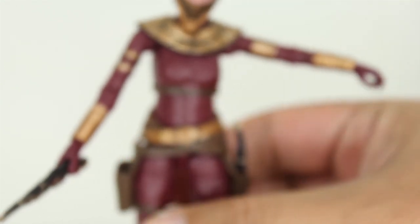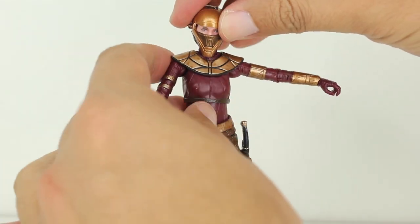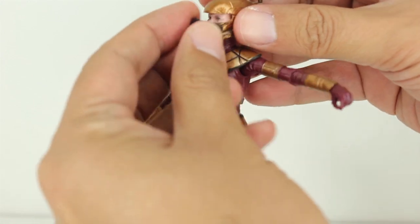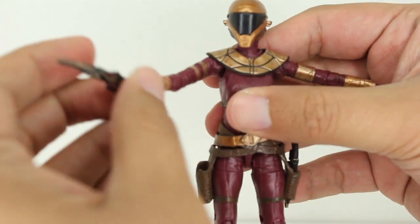Props to Hasbro for making the figure correctly and letting it do the things it's supposed to do and look really damn good while it's at it. Looks great. I love it. I think this figure's rad. She's basically a female Rocketeer without the rocket pack.